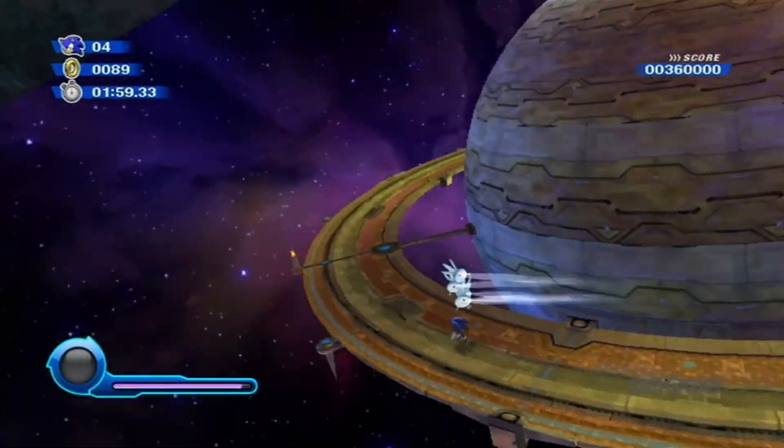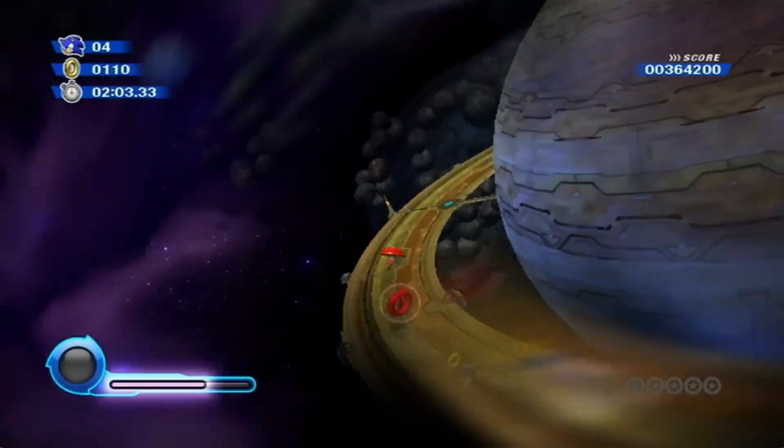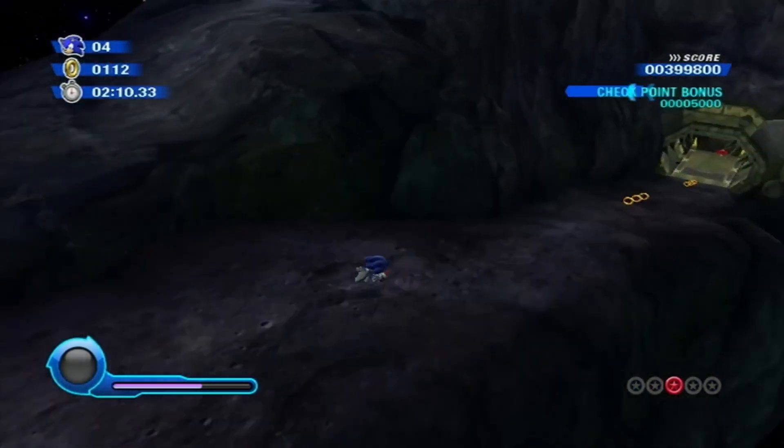What's up everybody, welcome back. I am Denver Gamer. Today I'm gonna show you how to make Wii backup games, or backups of your Wii games, to put on your external hard drive for your Nintendo Wii so you can have all your games in one place. So let's get cracking.